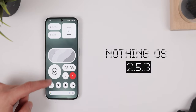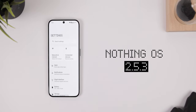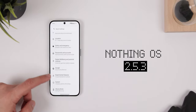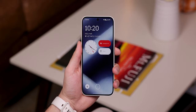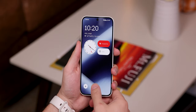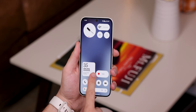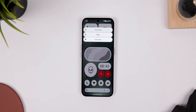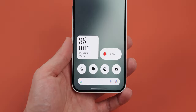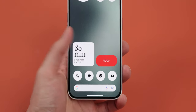Inside the phone, it's running Nothing OS 2.5.3 on top of Android 14. There's not much of a difference in the software, and unfortunately it still only supports three years of OS updates and four years of security patches. That's kind of a bummer, but I'm still happy to see that every software feature found in the more expensive Nothing phones is still in this much cheaper device. You still get the same monochrome theme on the home screen with all those same beautiful-looking widgets and icons. There are two new widgets — one that is a shortcut to the camera, and another that lets you start voice recording.